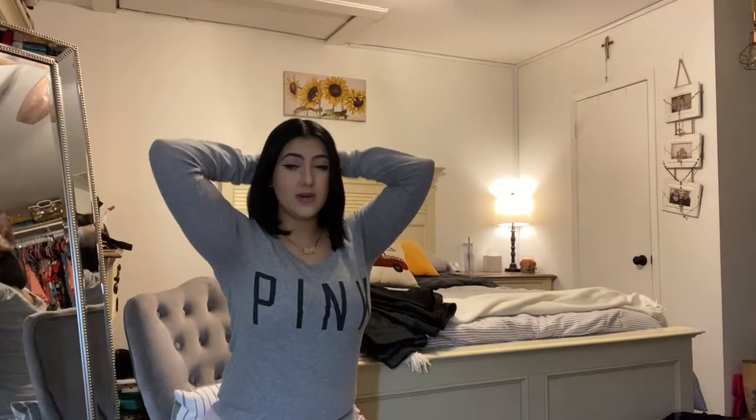I usually wear some sort of headband that covers my ears. I'll either wear my hair up in a ponytail or leave it down and put the headband on. I also wear gloves — I feel weird when I don't have them. They're nothing fancy; I don't use figure skating gloves, just regular cotton gloves.